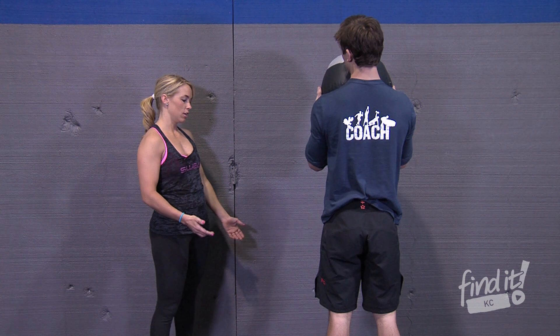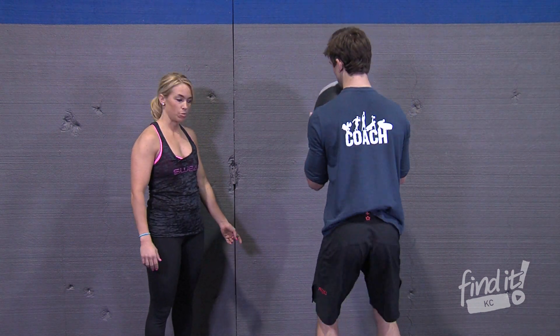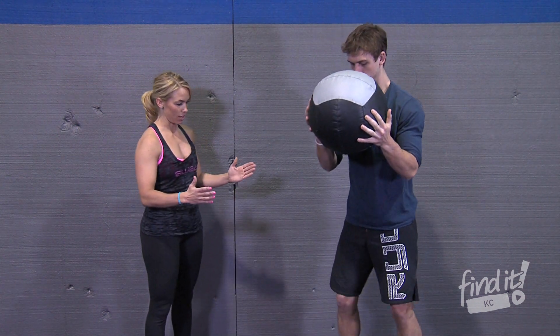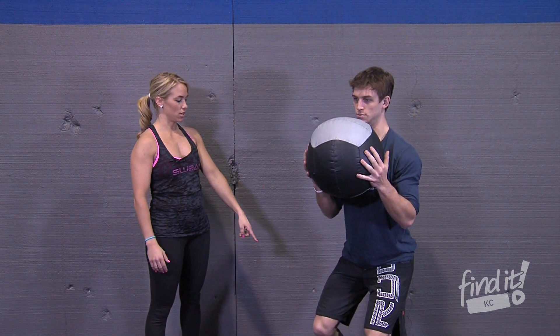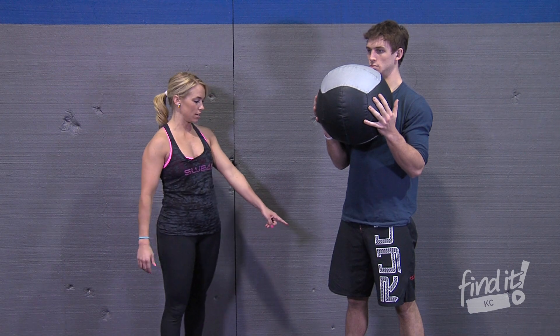A common fault would be knees going in. Most people, when they go to do a squat with any kind of weight or ball, will end up coming forward and have the ball come in front, their knees go in — this is going to put pressure on the quads and the knees.